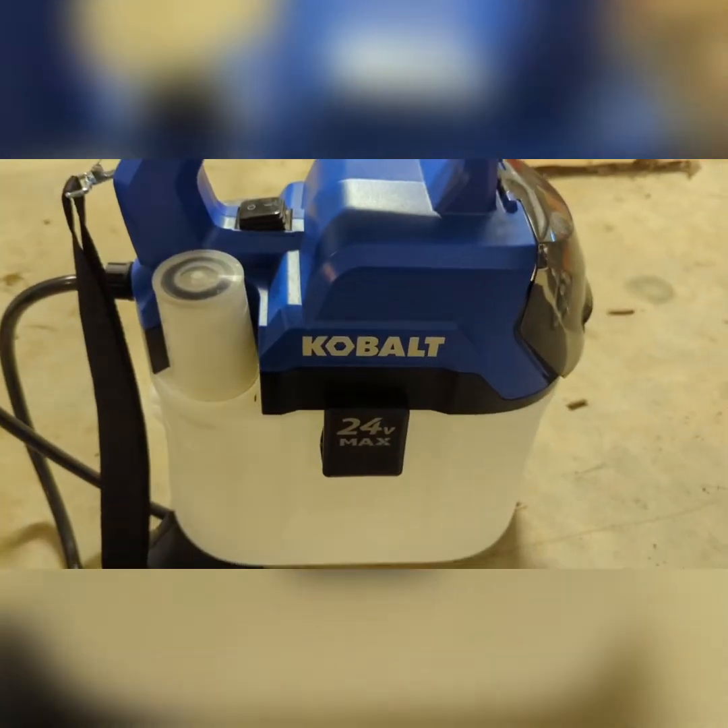What's going on guys, it's Tyler, Clean Cut Lawns. Hope you're all doing well. If you've never been in this channel before, consider hitting that subscribe button. But today we're going to talk about the Cobalt 24-volt two-gallon battery powered sprayer. I'm going to flip this around real quick.